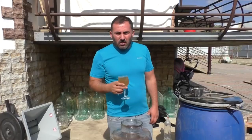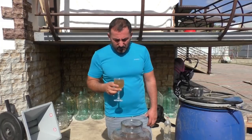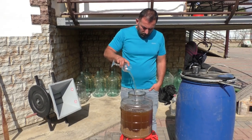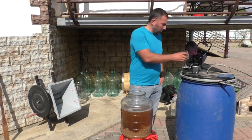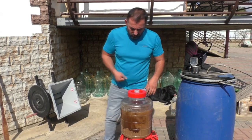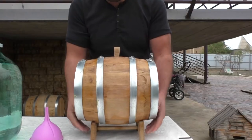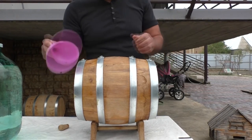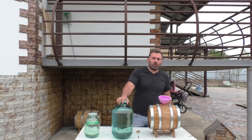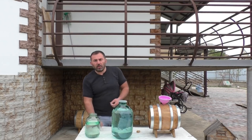I don't understand why one needs to lighten the brew — it can be distilled without any manipulation. It's downright gross indeed. We've finished our Coca-Cola vodka making. After a second distillation, we got 12 liters of 50-proof homebrew vodka.